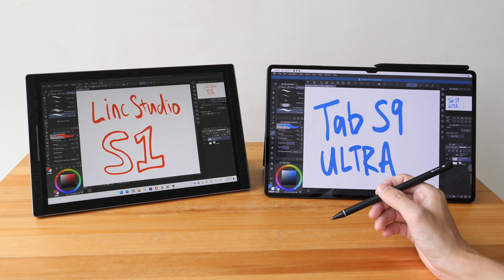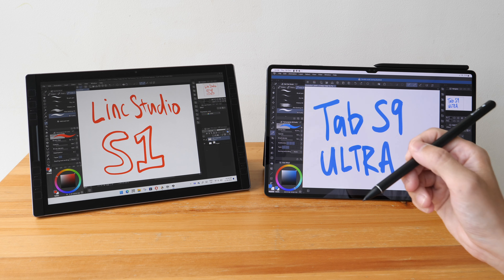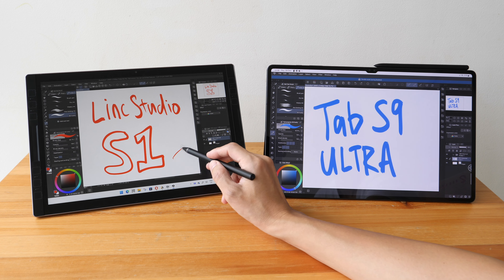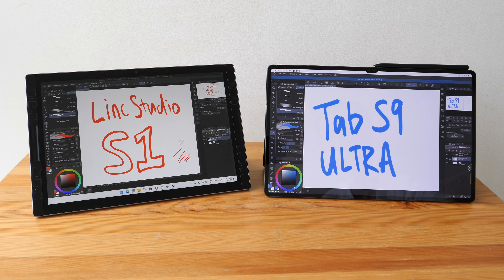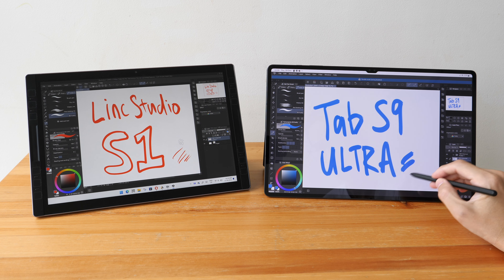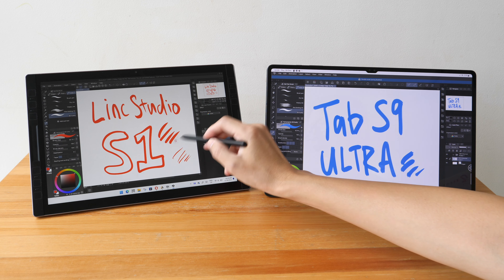The first thing to know is that for some reason the Link Studio pen does not work on the Samsung tablet — it works only on the Link Studio tablet. However, the Samsung S Pen works on both tablets.